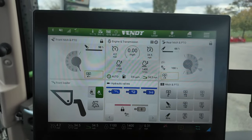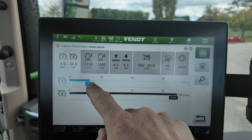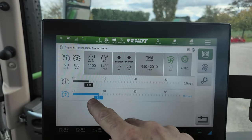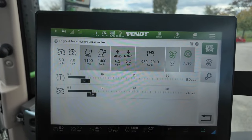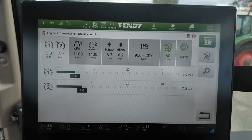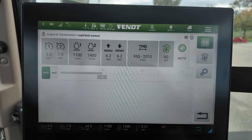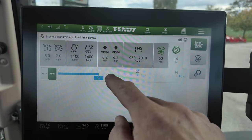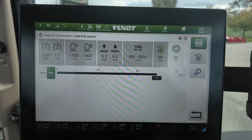A couple of other things in the engine transmission: we set our speeds — five miles per hour for the headland turn and 6.97 miles per hour as the wish-list field speed, which is what the tractor was trying to reach when pulling through the field. I ended up changing the transmission sensitivity from auto to manual and turned it up to 25% to let it pull through harder ground and have it react better to draft changes.